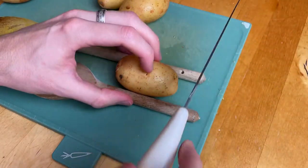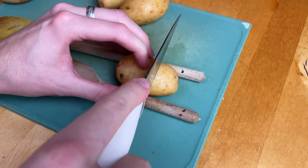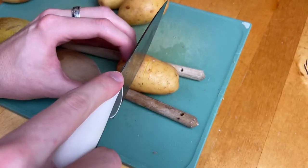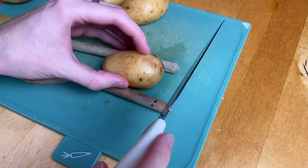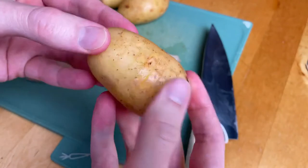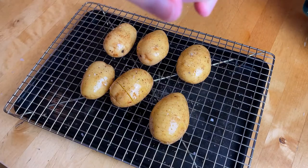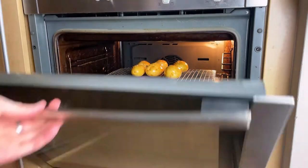Here we're doing Hasselback potatoes. You could do this or any other type of potato you like — I chose this one because it's quite easy and they turn out really nice. Use small or medium potatoes, get a wooden spoon on either side and carefully cut down the potato to the spoon in about one centimetre increments, then flip it halfway and cut down to the other side. You should be left with a potato that has nice little ridges but is still fully intact. Brush the potatoes with oil, season with salt and pepper and cook in the oven at 180 degrees Celsius fan assisted for around 35 to 40 minutes.